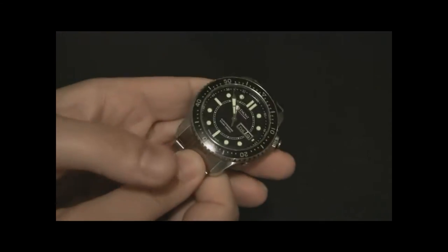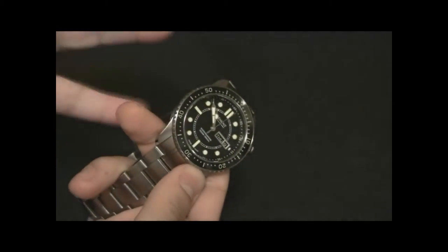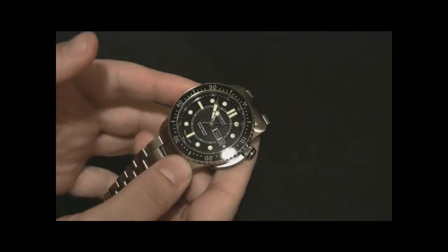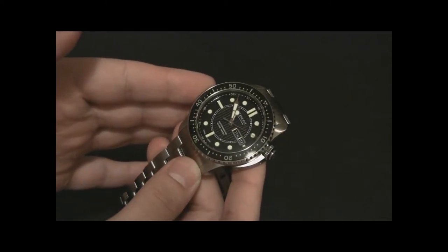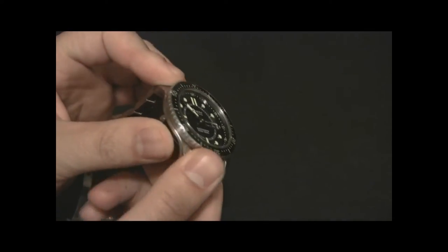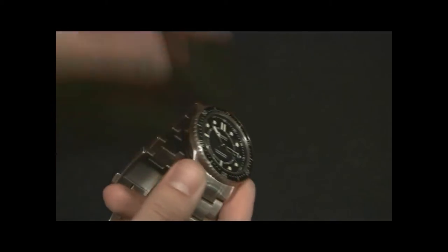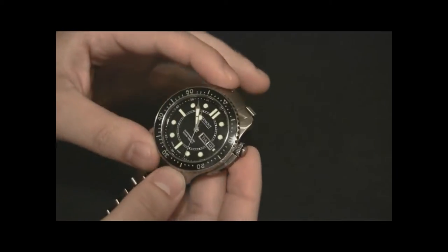I don't even know where to start because this watch is a very, very satisfying timepiece. People might get angry at me for saying this, but I feel like from a DNA perspective, it feels like a combination between a Rolex Submariner and an Omega Planet Ocean. The Planet Ocean component comes a lot from the dial and the crystal. There's a slightly domed sapphire crystal, which is extremely clear, basically no distortion.